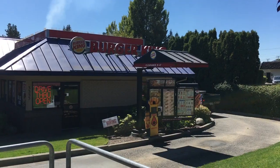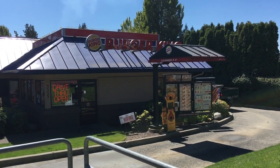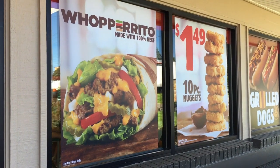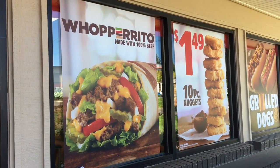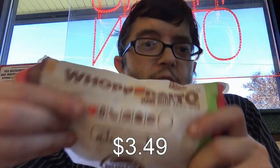Hello, and welcome to another episode in Gary's Food Review. I'm here at Burger King, and I'm here to try the new WAP Rito, which costs $3.49 before tax.